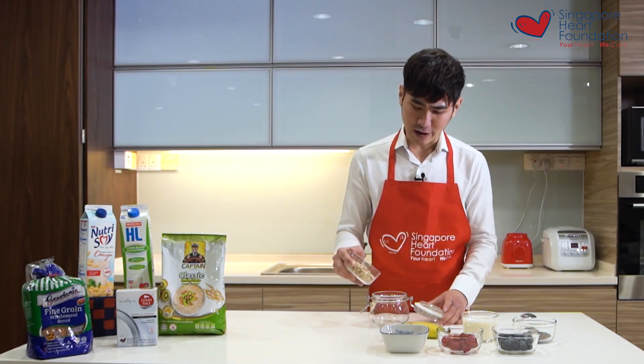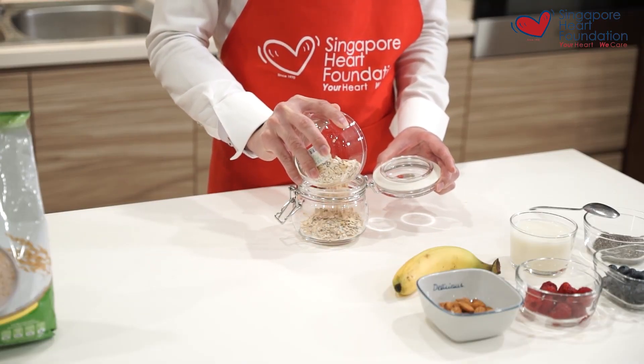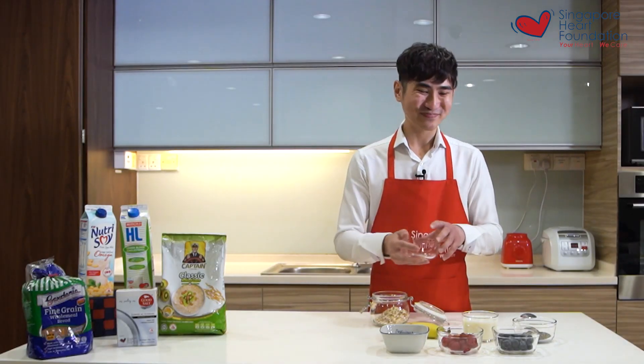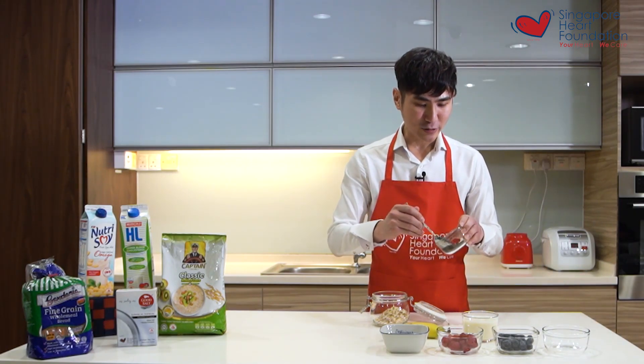For two servings of overnight oats, you'll need around 100 grams of oats. Pour the oats into an airtight container, then add in some chia seeds.